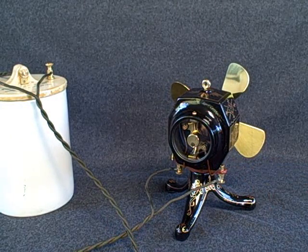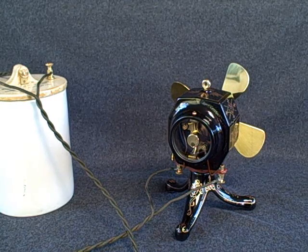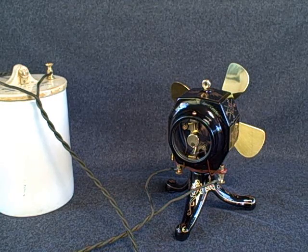The rear of the fan has a glass window which can be removed and allows inspection of the commutator and the brushes.